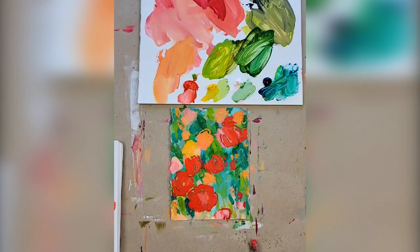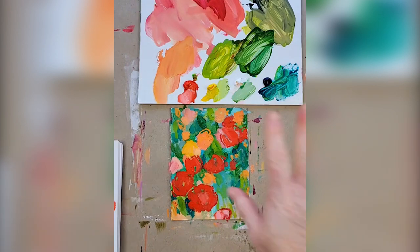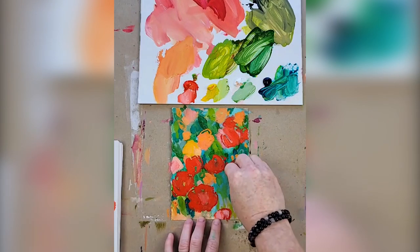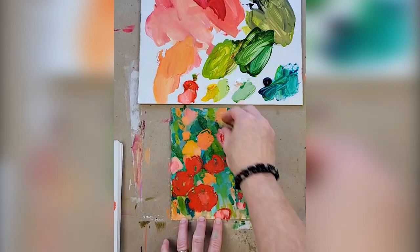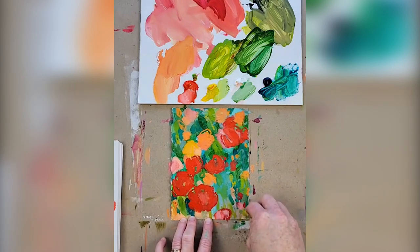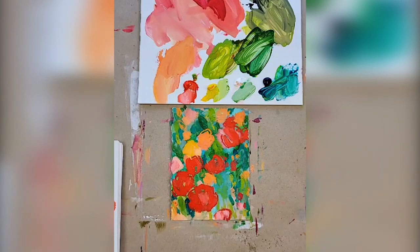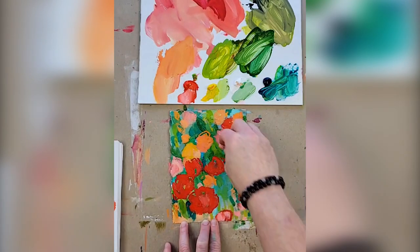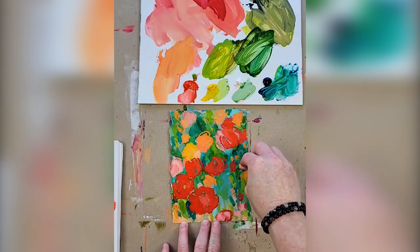Did you have fun today? We pushed ourselves out of our comfort zone into a whole different color range than the last few days. This is still very abstract. The challenge with this piece is that it's mostly in the mid-tone range — if we changed it into grays and blacks you'd be able to see that more clearly. Let's get a little bit of pink in here. There we go — fun!